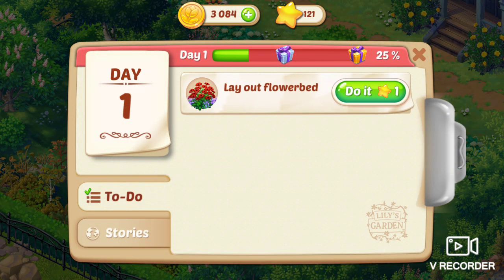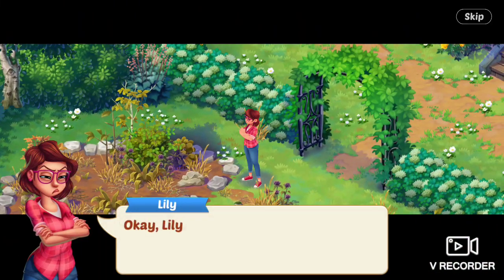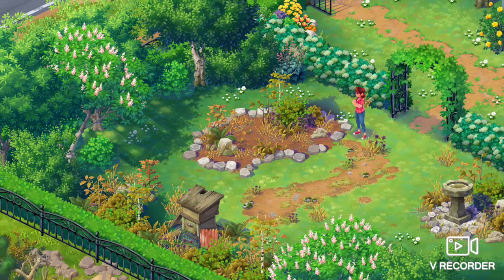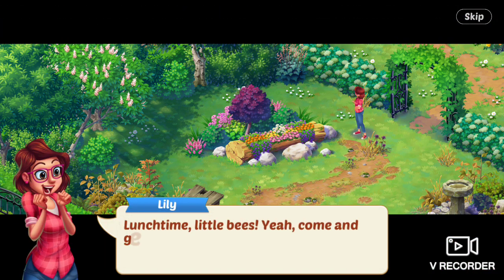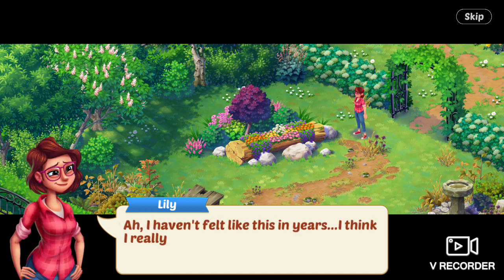Next task is lay out flower bed. Okay Lily, time to get those dainty little accountant hands dirty and awaken that inner landscaper. You gonna let me pick? There we go. Alright. Lunch time, little bees — come and get it. I haven't felt like this in years. I think I really needed this.